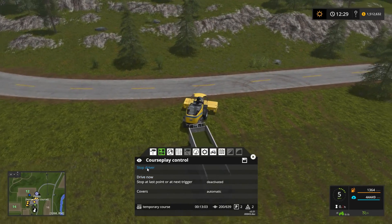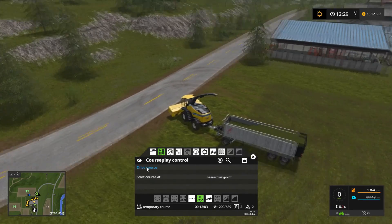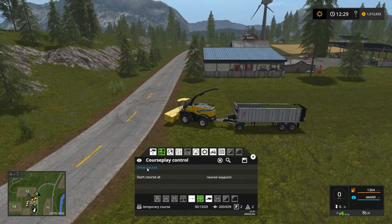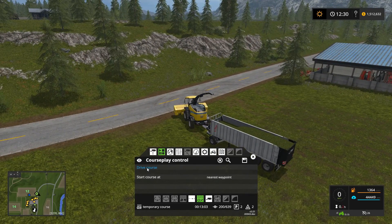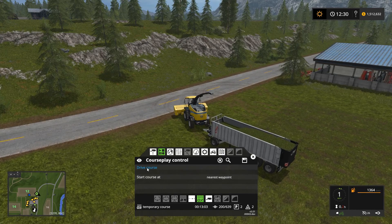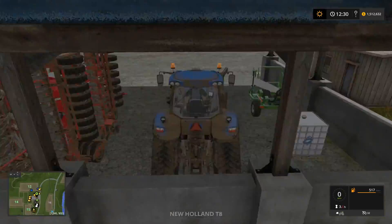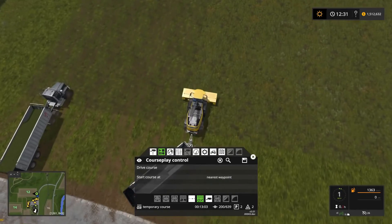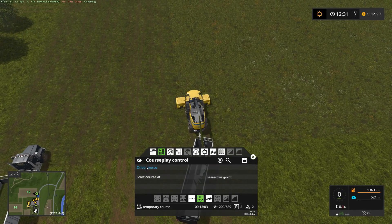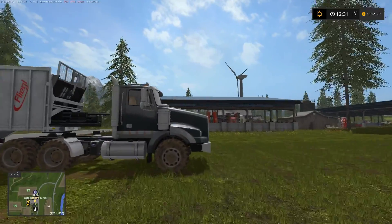I'm going to stop this here. I've noticed there's a bit of an odd issue with this combo — the trailer's not totally full but it also can't add anything else to it. I disconnected from the wrong thing there, but now we can resume. While that's going I can go empty the semi.